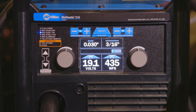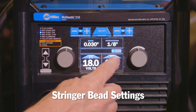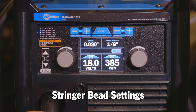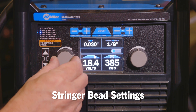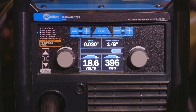For these weld fixtures, we're going to be using a couple different settings on the Multimatic 215. First, we'll be using eighth-inch material and we'll be setting the Auto-Set Elite for eighth-inch, but we're going to be putting a hot stringer bead down. You'll notice that the Auto-Set Elite allows us to have a window where we can change the parameters without getting out of a weldable condition for this material size. So for our 030 setting, we're set at eighth-inch material and I'm going to be turning up my voltage and my wire feed speed to give me that hotter setting I'm looking for for the stringer pass.